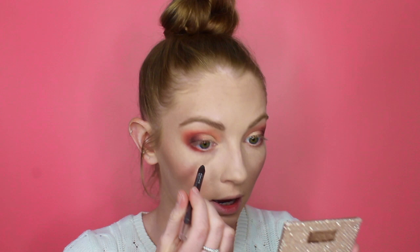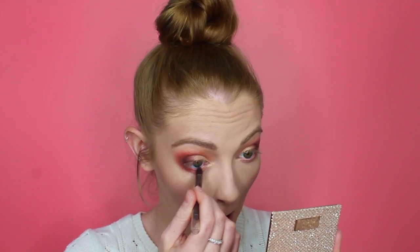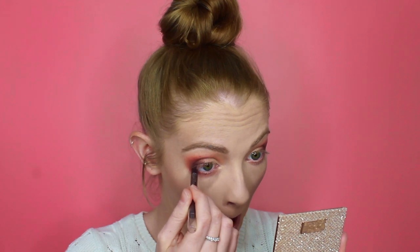I'm then going to take a waterproof eyeliner — this is in the shade Espresso by Markel — and I'm literally just going to line my lower waterline with this. Then for mascara I'm just going to be using my Rimmel Extra Super Lash Mascara and apply this to my top and bottom lashes.